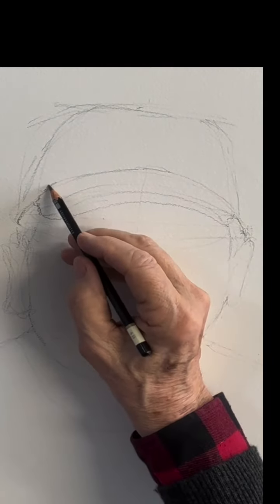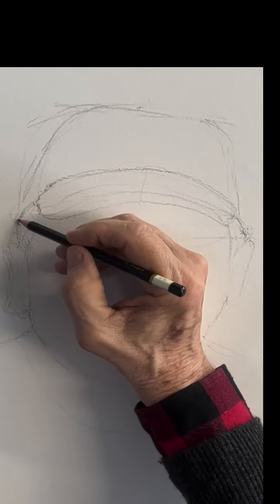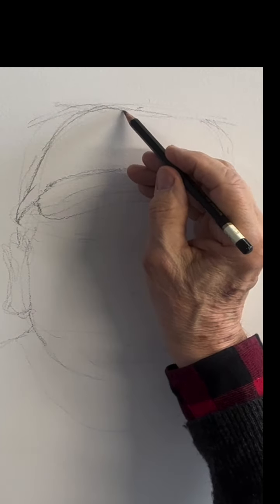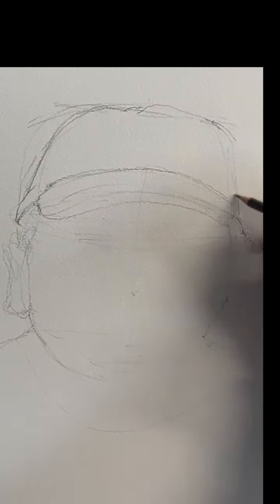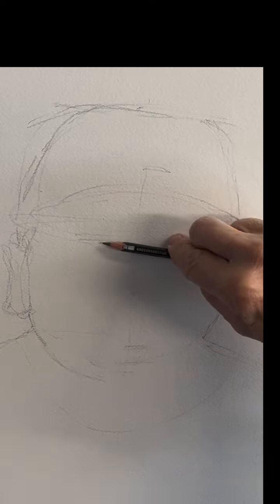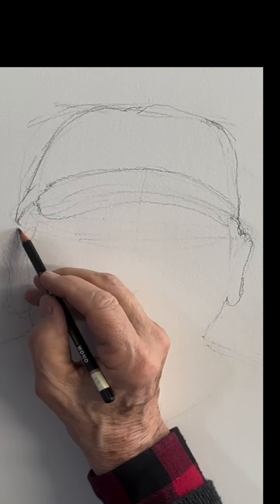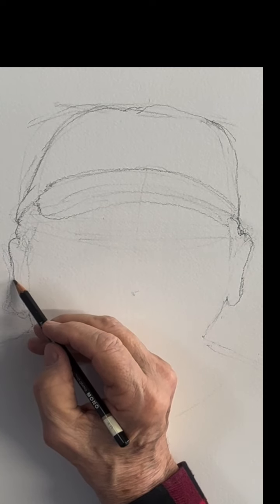You have to establish one first truth and everything is related to that first truth. Like the width — you measure the width and then everything is related to that width that you establish. You can check the height of the bill by checking that against your width and see how many widths fit in there. So everything is related in drawing. Drawing is a whole new world in itself.